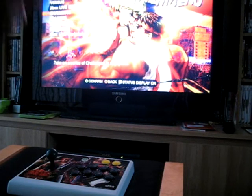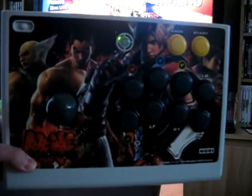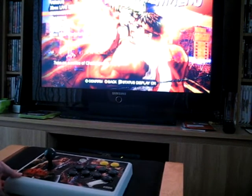Right guys, it's TheCitizen here. As some of you may have known, I bought the Tekken 6 arcade stick made by Japanese manufacturers Hori. And I thought I'd do a really quick video to show you what it's like.